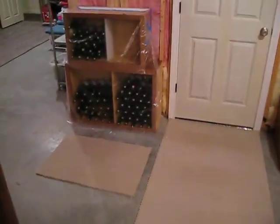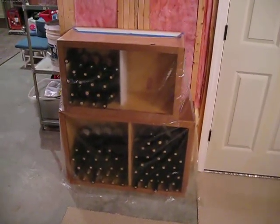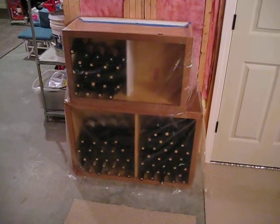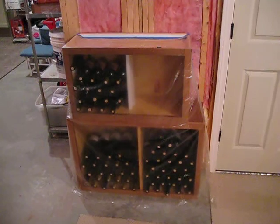Over here, this is the wine rack that I've got going using old cabinets from our old kitchen. I've got the Shiraz in there, the Pinot Gris in there, and the Merlot now all in there. And obviously I have an open space for the next batch.